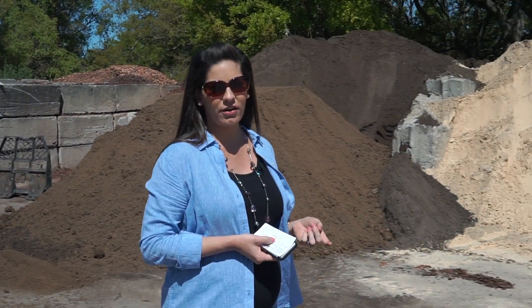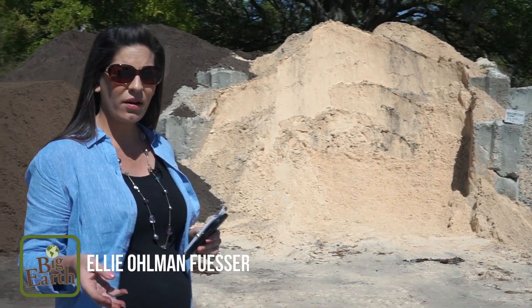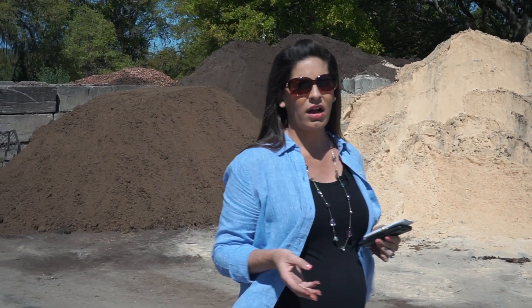We also have clean Florida fill dirt, which can be used to raise up a berm area or even raise up any low area in your yard that you might have from flooding.